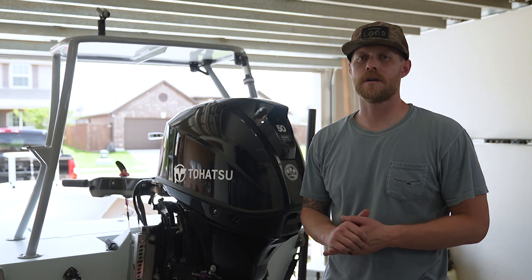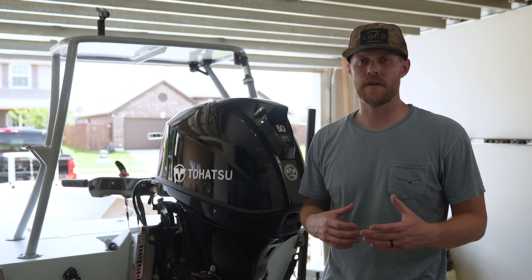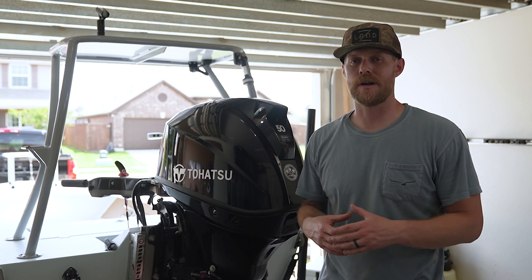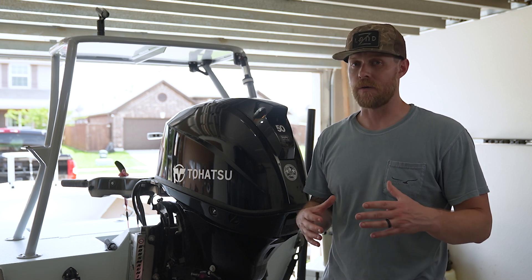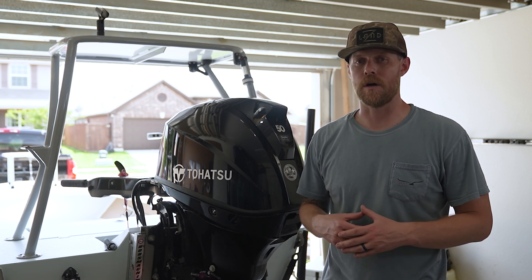For your grease points, you're going to want to hit these within the first 20 hours or the first month of owning your outboard. After that, you're going to do it every three months or every 50 hours. The visual inspection you should be doing every time before you get on the water.